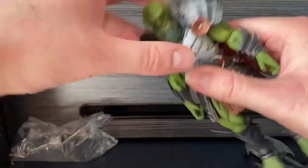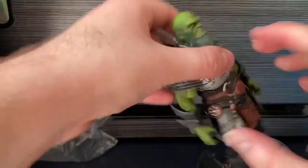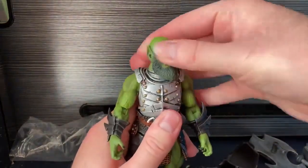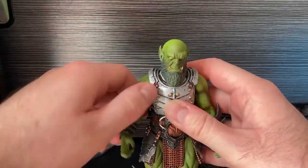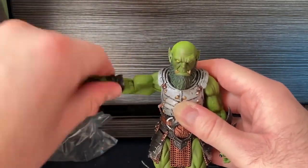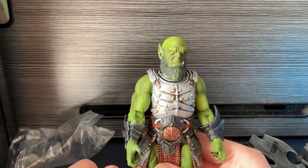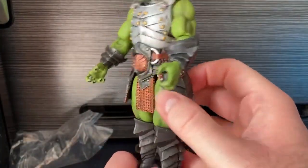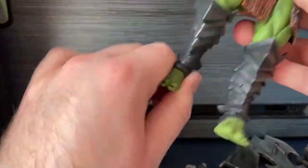Let's look at articulation. The head goes right to left, but not really up and down because of the beard - but that's fine. We have full swing of the arm, they come up 90 degrees, the forearm goes up and swivels, we also have a wrist swivel and there is a bicep swivel. The waist can actually go all the way around. The legs come out and go up and down - they are restricted by the massive loincloth. We have single jointed knees, and we do have some foot swivel, which is always nice.